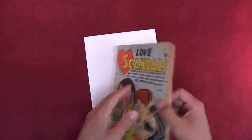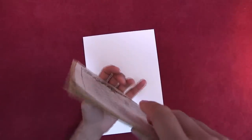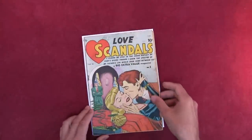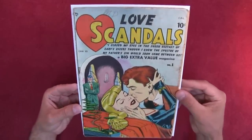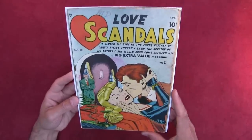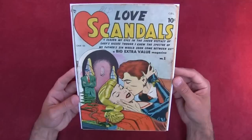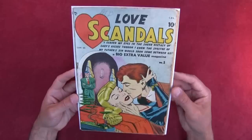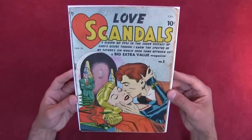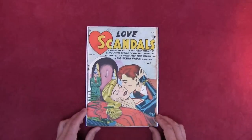Let me adjust this so when we put it back in the bag the pages don't get squished. Cool — Love Scandals number one, Canadian edition. I hope you enjoyed it and we'll be doing more romance comics from the golden age and silver age of comics. I don't know if there are any romance comics from the modern age, but if there are I'll try to get them and do a comparison between the golden age, silver age, bronze, and modern age. Thanks for watching — I'll see you guys in the next reading, bye for now.